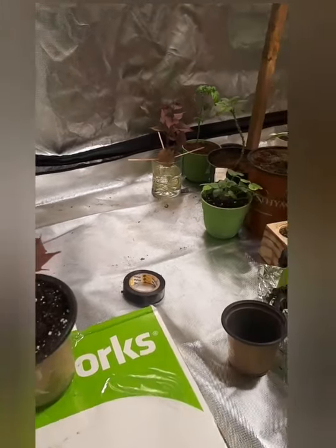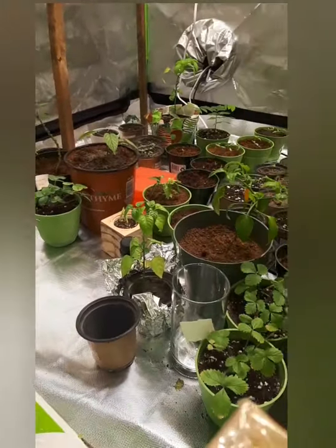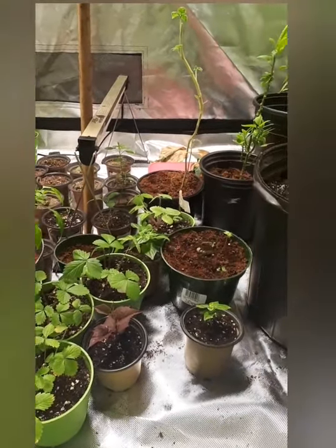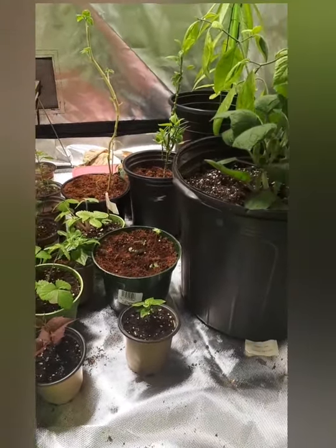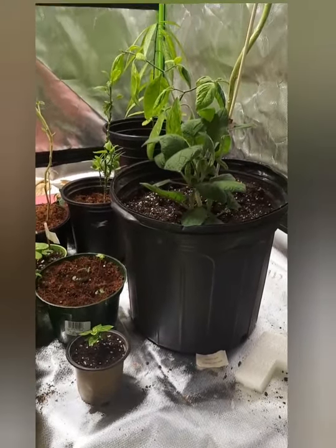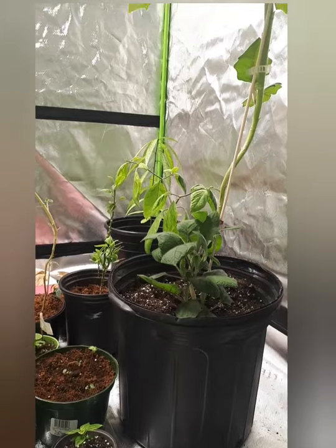Hello everyone. My name is Abe and this is my channel, Something About Gardening. Right now I'll give you a quick tour of my grow tent and then I'll go on to explain what I will be doing today.